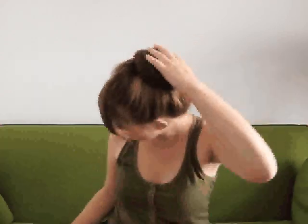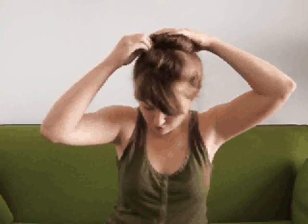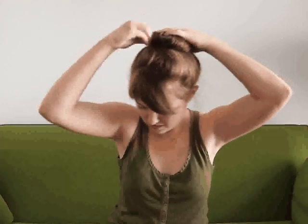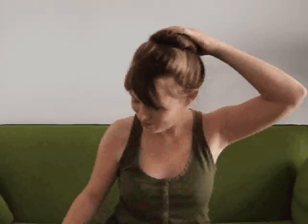And that's your bun. Then you just put pins in a few places to hold everything in place. When you're first starting out, you'll probably use more pins than later, but you'll get the hang of it.